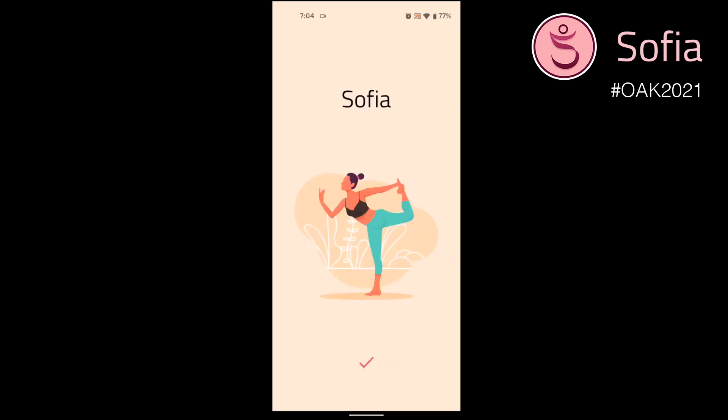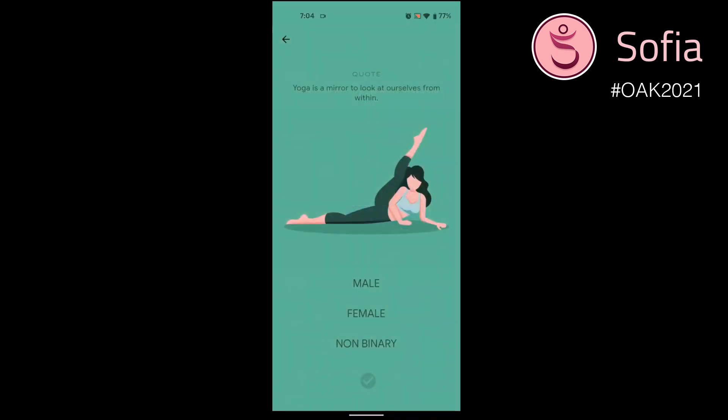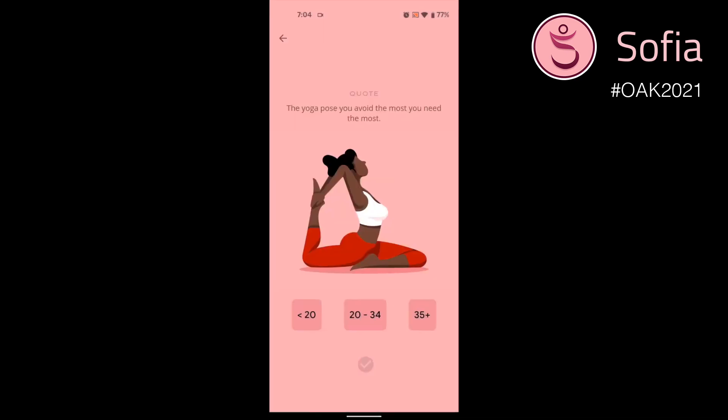After that, there's the short onboarding process. It automatically picks up the name from the Google account. Next, select your gender and your age group.